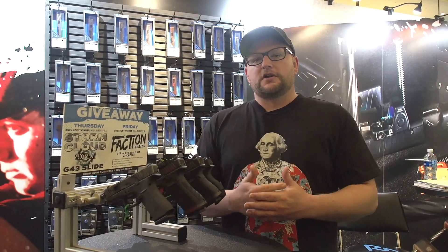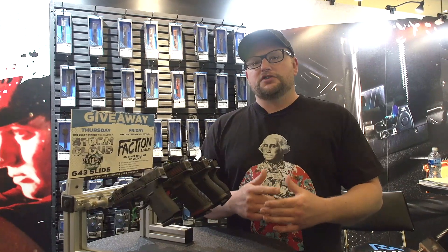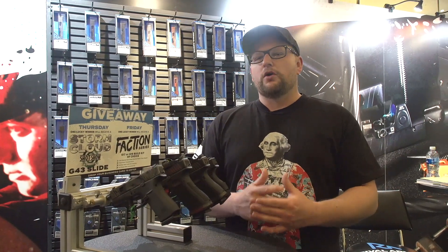Welcome back everybody. This is Eric here with IRAC Veteran 8888. Today we're going to be continuing our SHOT Show coverage for 2020. We're here at the Rival Arms booth.